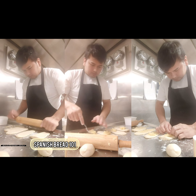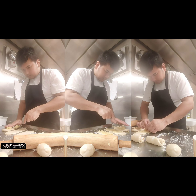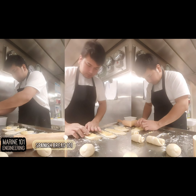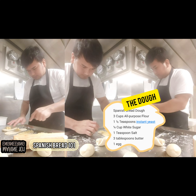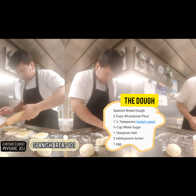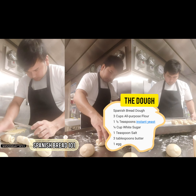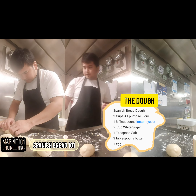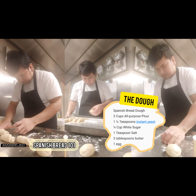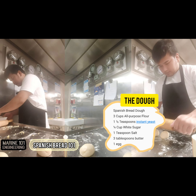Here's a rundown of making the best Spanish bread on board. Spanish bread dough: three cups all-purpose flour, one and a half teaspoons instant yeast, one quarter cup white sugar, one teaspoon salt, three tablespoons butter, one egg, three quarters cup lukewarm water.